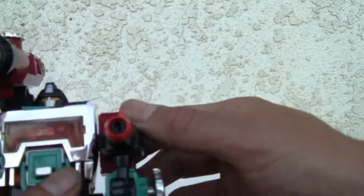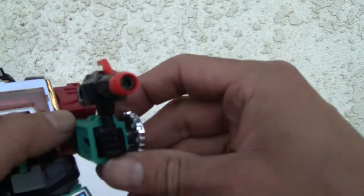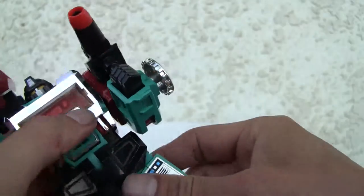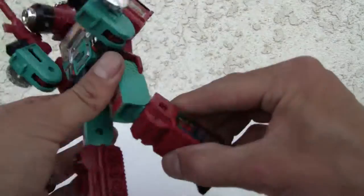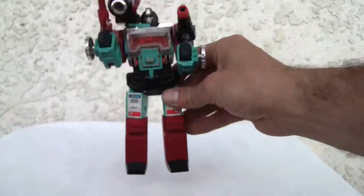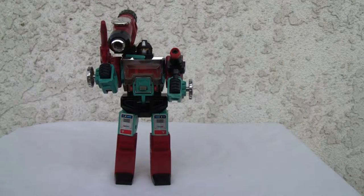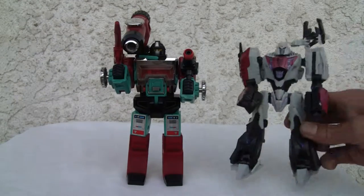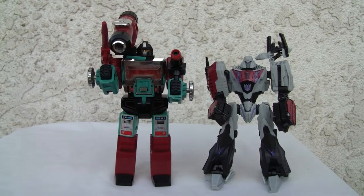The shoulder goes all the way around. It can move a little bit — single jointed elbow, no wrist swivel of course. Legs ratchet out, not forward. Knee bends single joint and has ankle pivot. Pretty darn good articulation especially from 1985. Here's a size comparison — he's slightly taller than the deluxe class. I like the robot mode a lot better; giving him an 8 out of 10 because he's got great mobility.